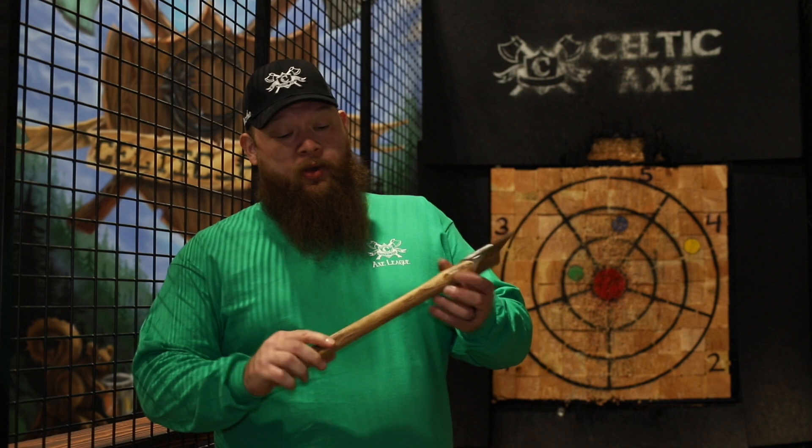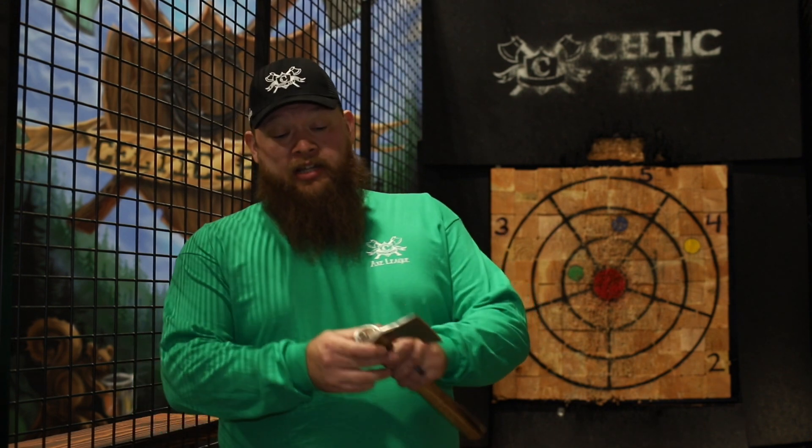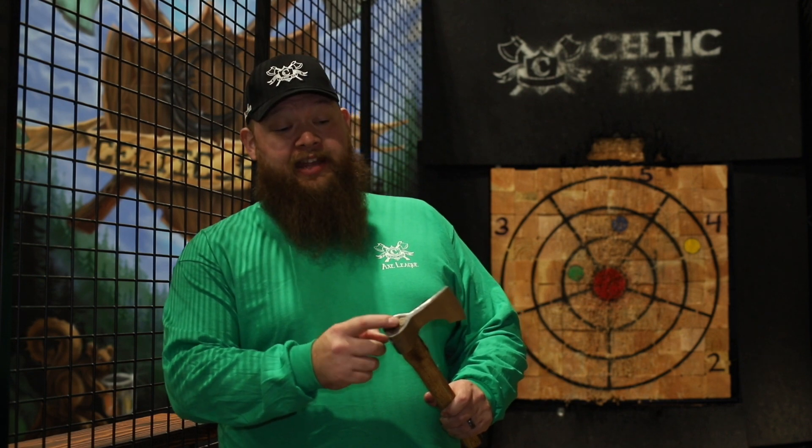We are here to take a look at our new second generation Celt. On our second one, we made it an inch longer — we've got a 17-inch long handle, about twice the size in the head of it. A little bigger, more full-sized axe that can be thrown by anybody.